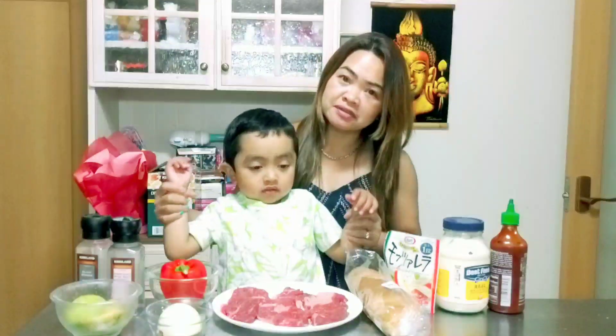Hello everyone! Welcome to Lily Grace Food Channel. Today we will make our breakfast: avocado toast.